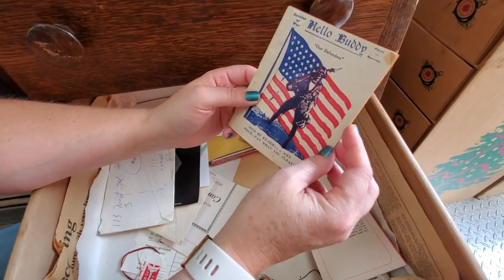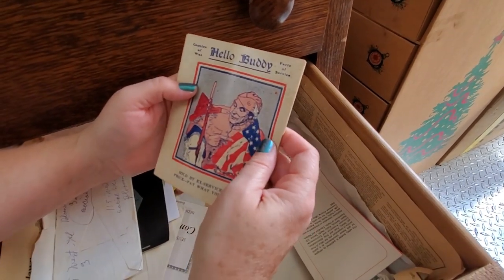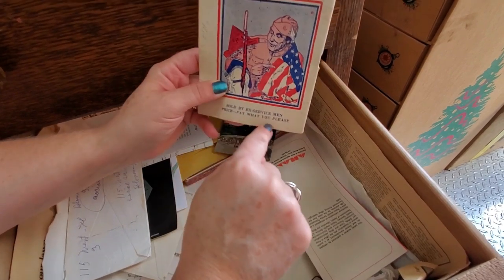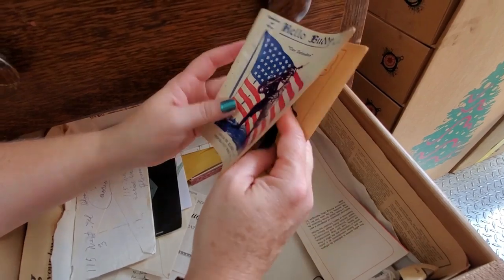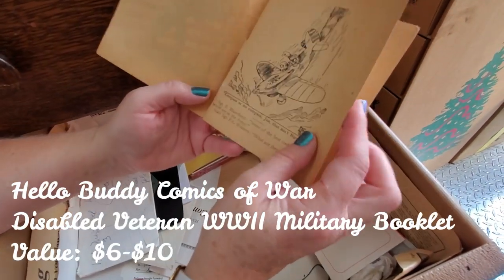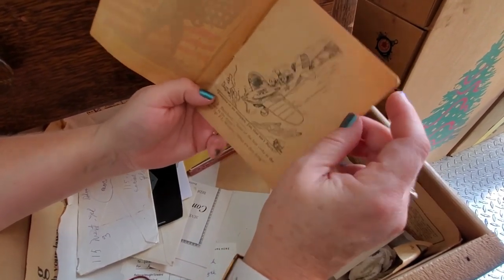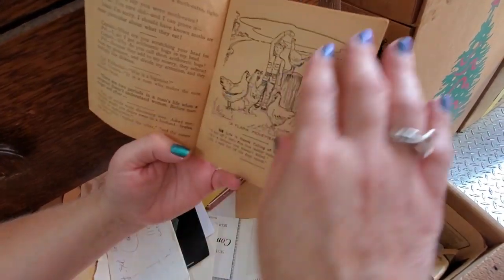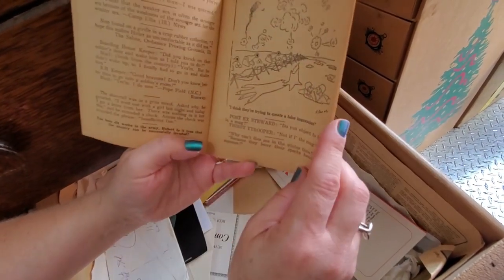This is interesting — it says 'Comics of War,' sold by ex-servicemen, 'price pay what you please.' So this was something you'd pay as a donation. Let me see if there's a copyright in here — it's very much World War II, maybe Korean War era. The graphics in here are pretty neat, so that's something to look into.